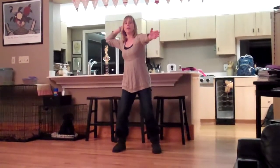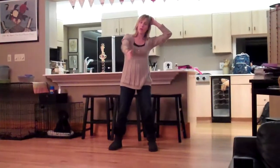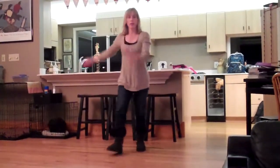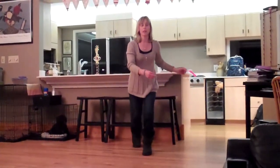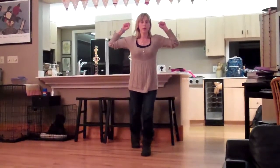Then we're going to do the sprinkler — one, two, three, four, one, two, three, four. Then the Charleston — one, two, three, four, five, six, seven, eight. Then we're going to jump in a circle to the right with our arms up here.